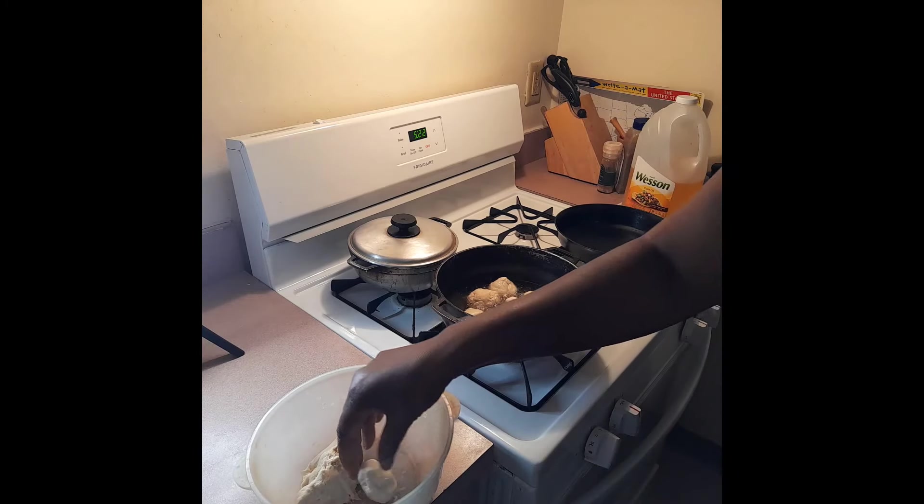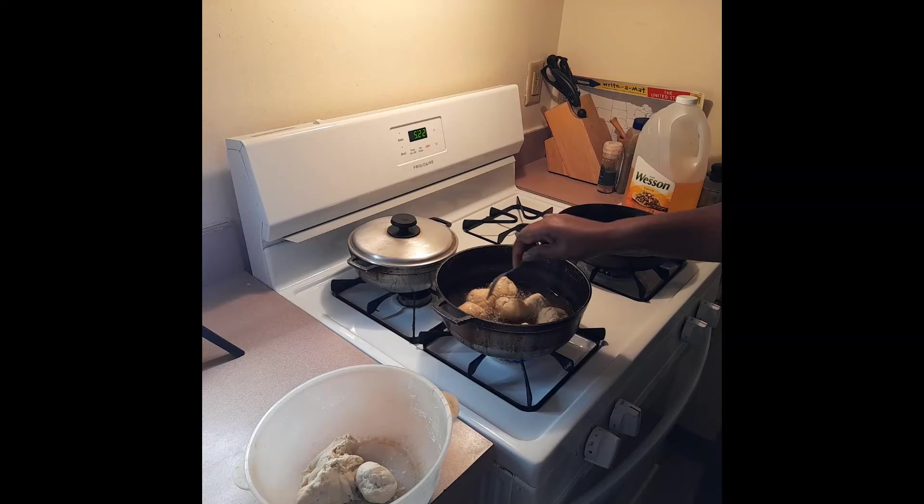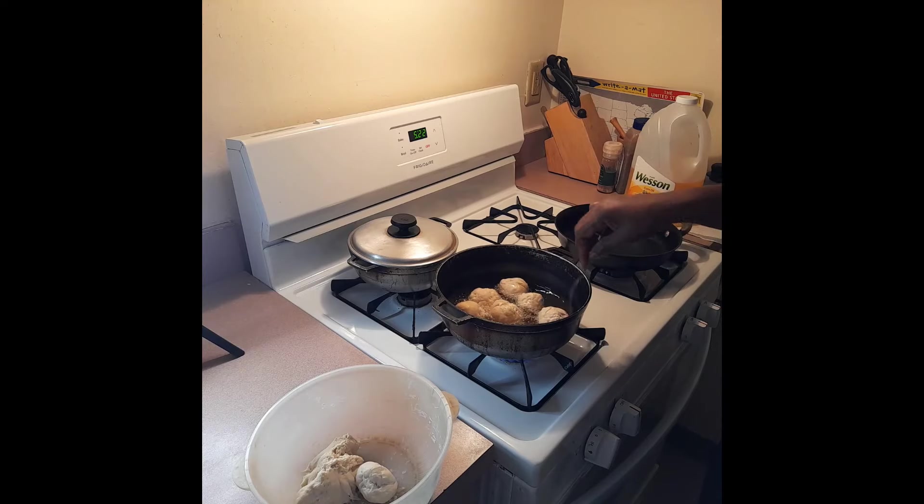We don't want to crowd the pot too much - that's enough. I'm just going to take my fork and space them out. Let it do its thing - maybe about three minutes on each side. Flames down.